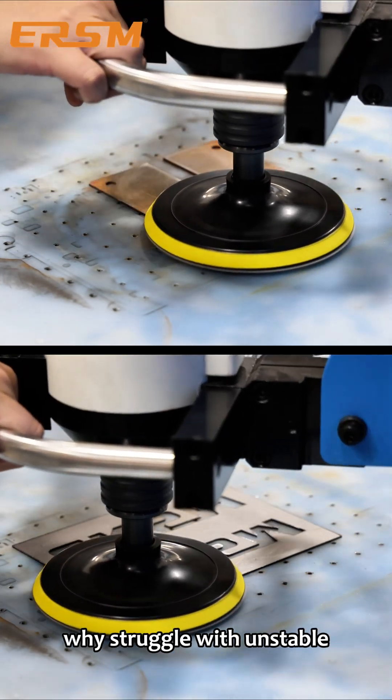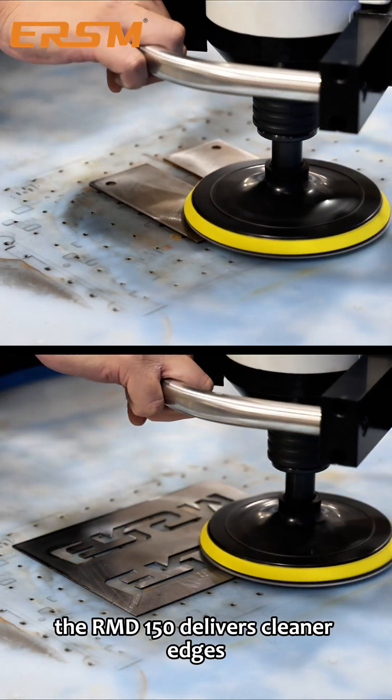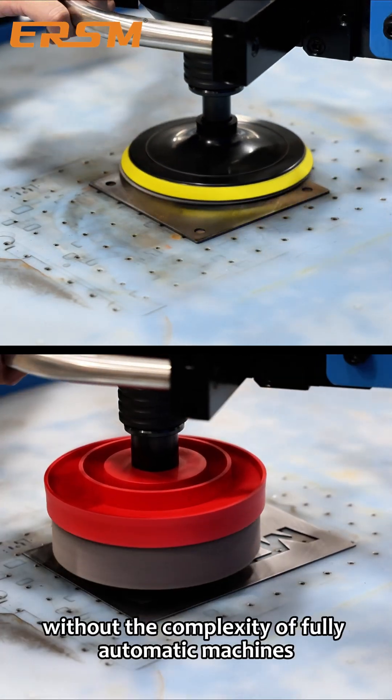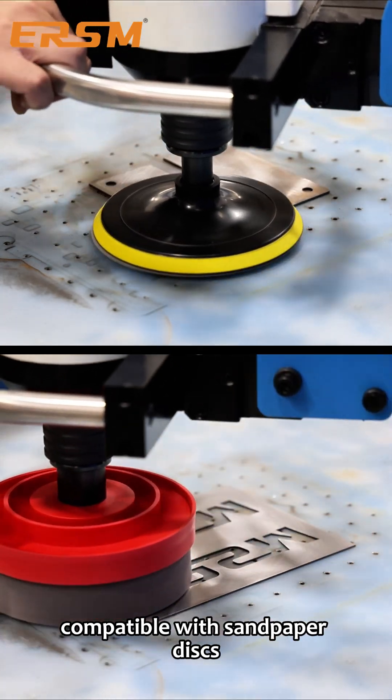Why struggle with unstable manual deburring and inconsistent results? The RMD-150 delivers cleaner edges, smoother finishes, and higher efficiency, without the complexity of fully automatic machines.